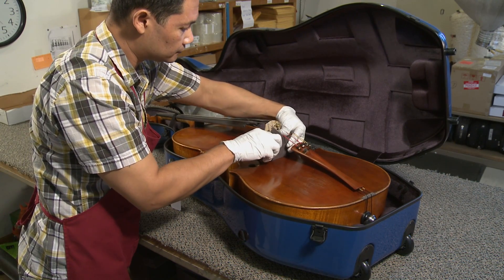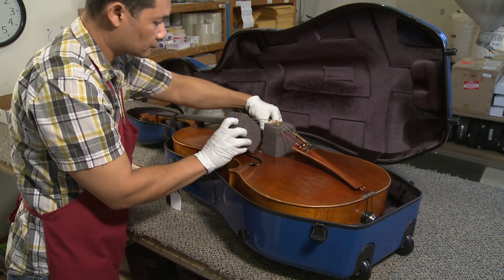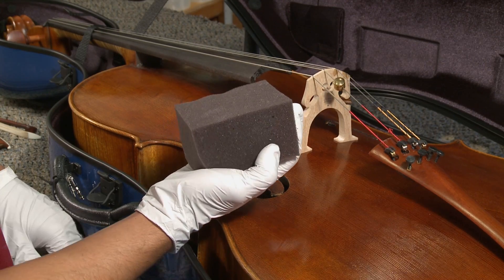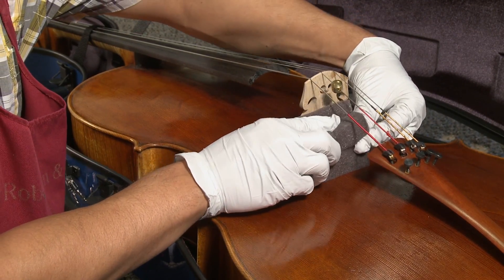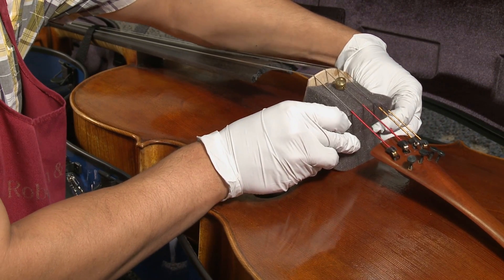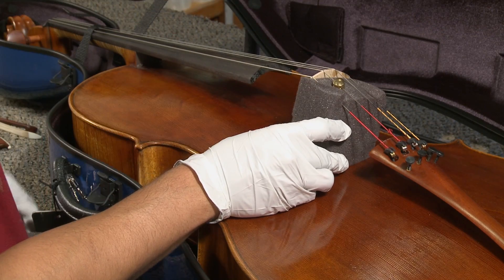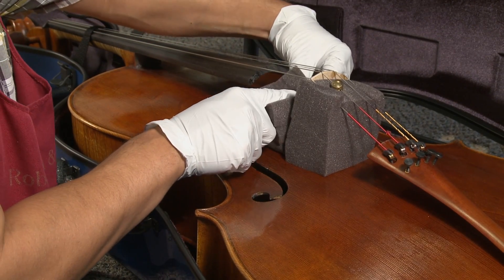Insert one block under one side of the bridge and the other under the other side of the bridge. The block should fit snugly underneath the strings. If you don't have foam blocks, you can substitute paper towels folded to the dimensions.